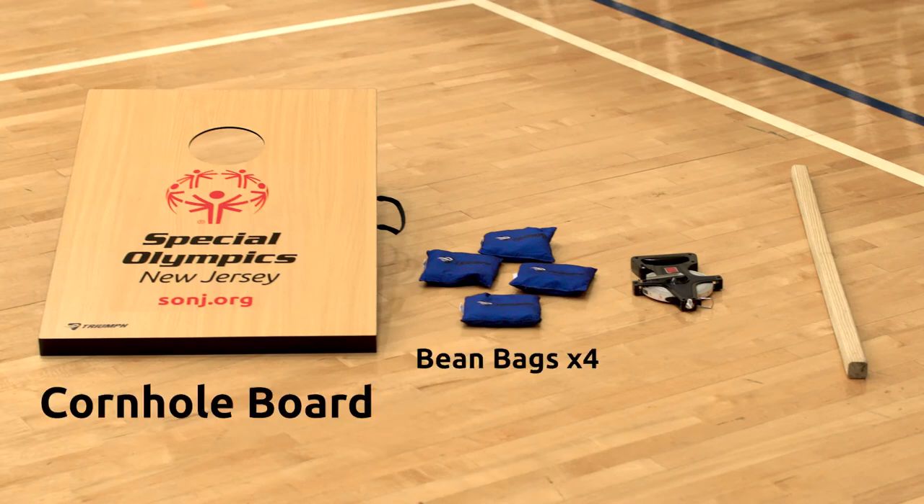One cornhole board, four bean bags, and if you have it, a measuring tape and a stick to mark the throwing line.